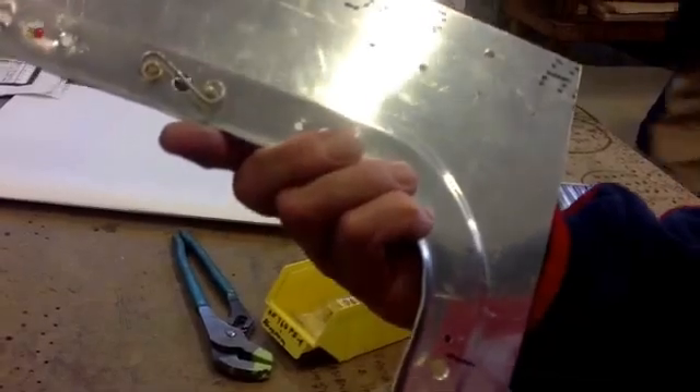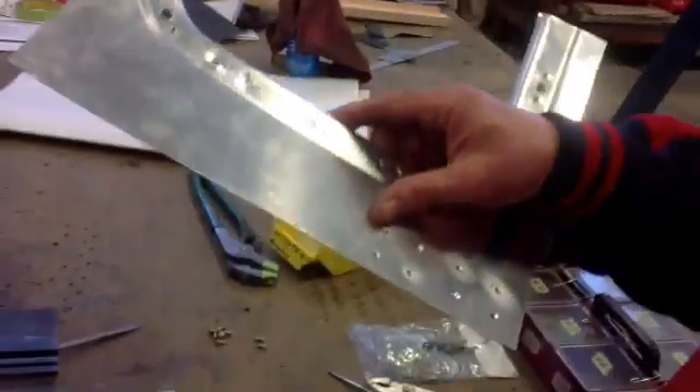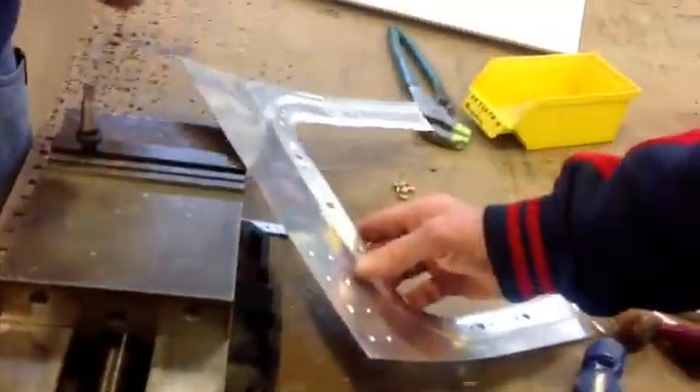Before we do any harm to the parts we've made in our door frame, we're playing with this to try to get the process down.